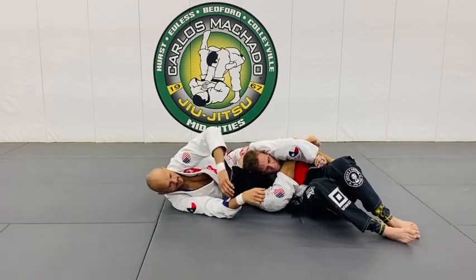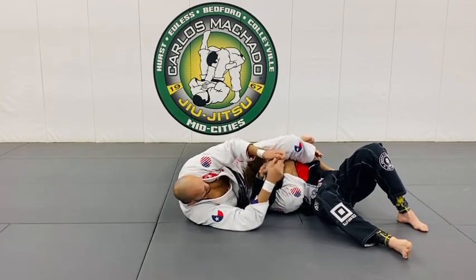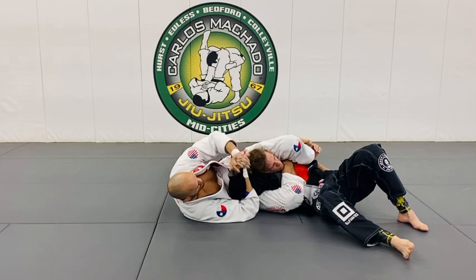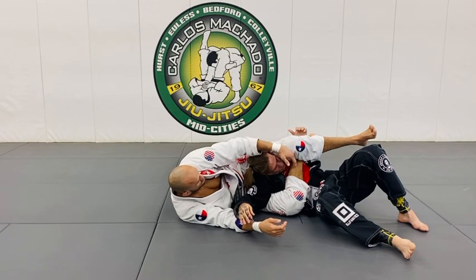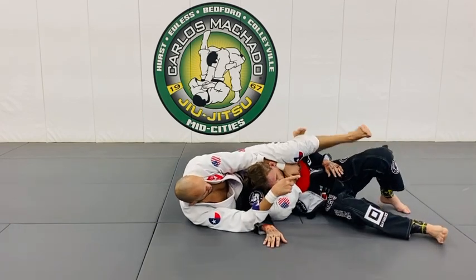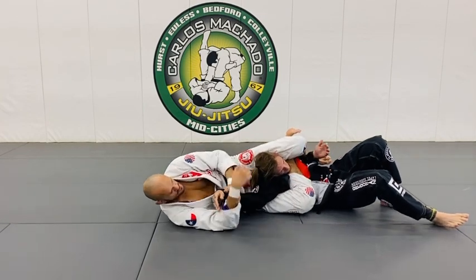I'll begin to scoot my hips back here. Whichever way — left hand on the neck, right shin, left knee right there. Worst case, you just lock it right here. You could even leave your hand in there — it would create a little wedge right there. And then you finish it right there.